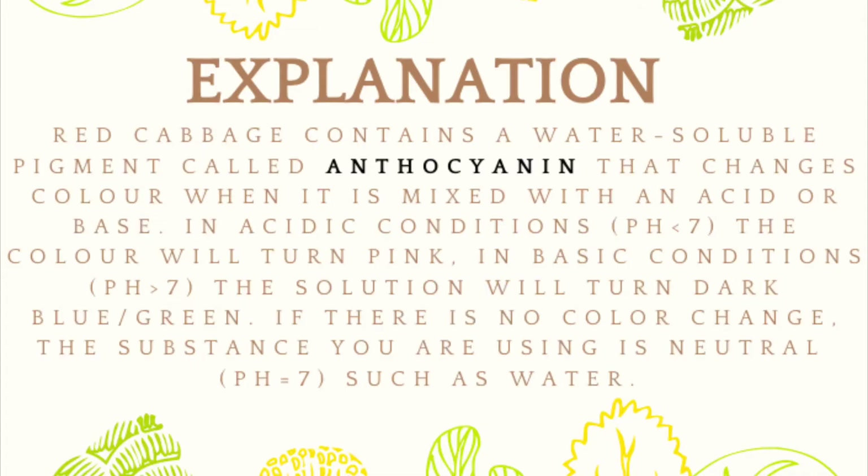This experiment works because red cabbage contains a water-soluble pigment called anthocyanin that changes color when mixed with an acid or base. In acidic conditions — a pH less than 7 — the color will turn pink. In basic conditions — a pH greater than 7 — the solution will turn a dark blue-green color. If there is no color change, the substance is neutral, which would be a pH of 7, such as water.